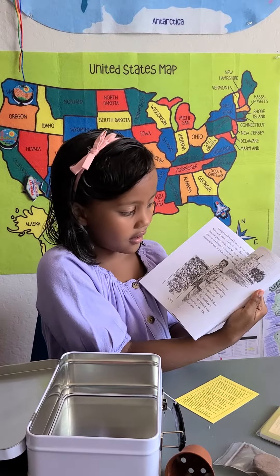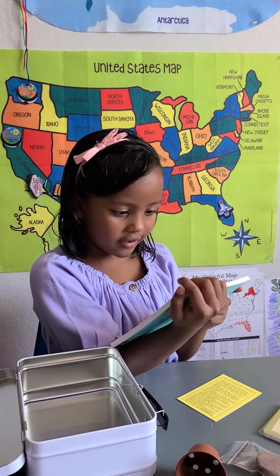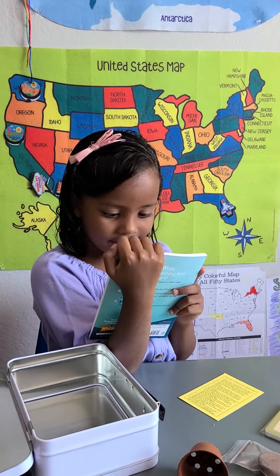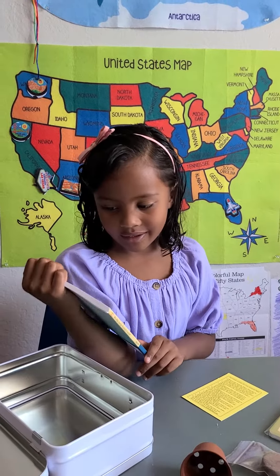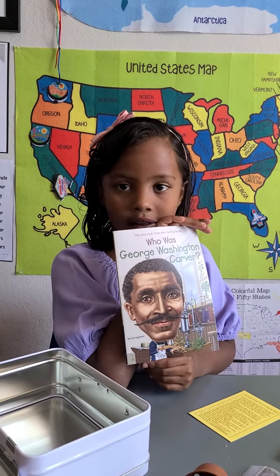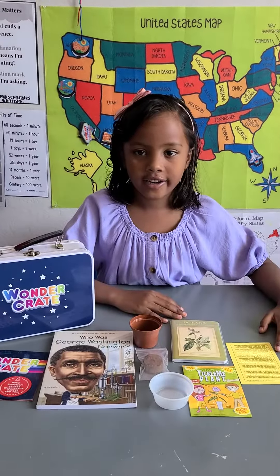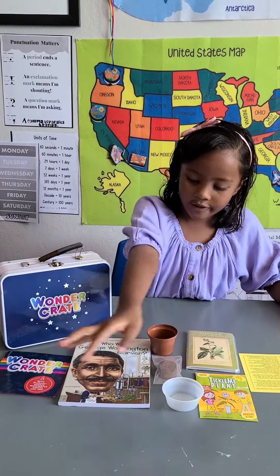What is the book about? It says, 'Gardening with George Washington Carver.' In case you didn't see all of them, here's all of them again.